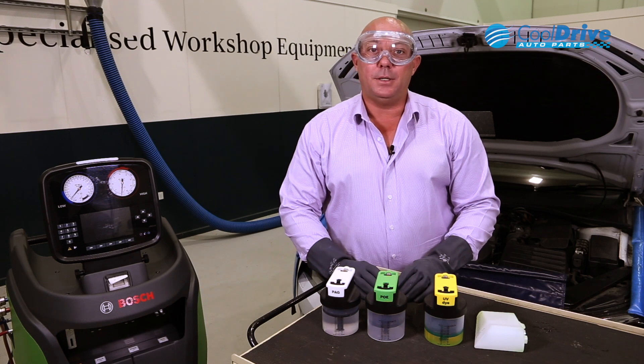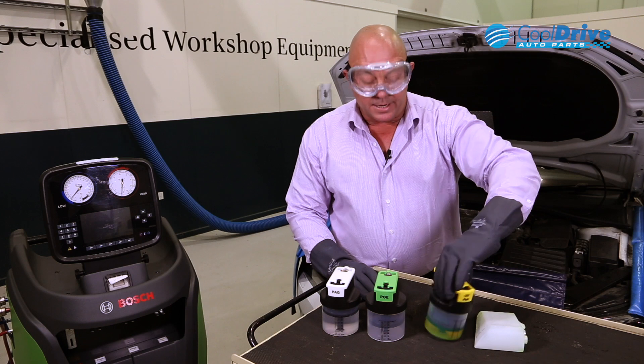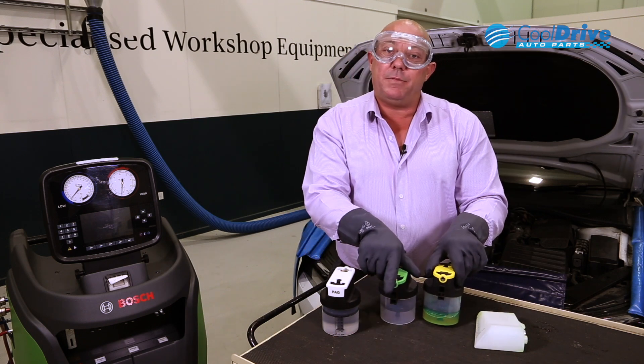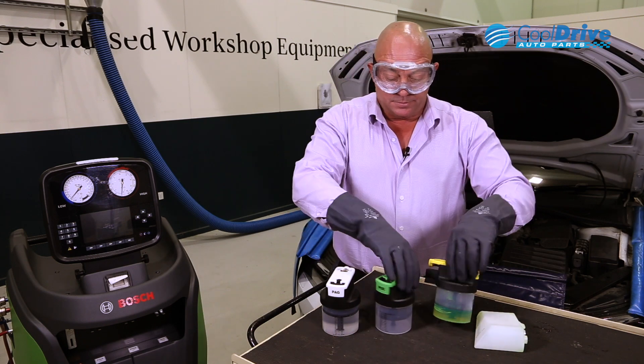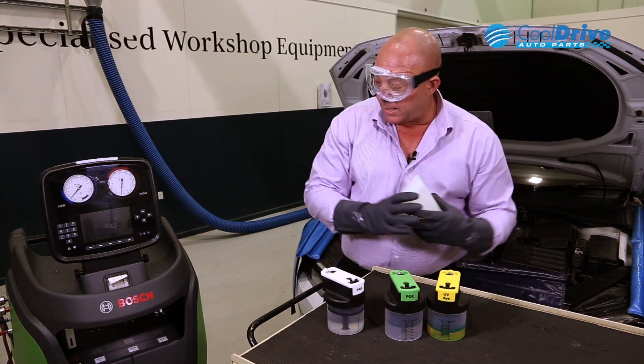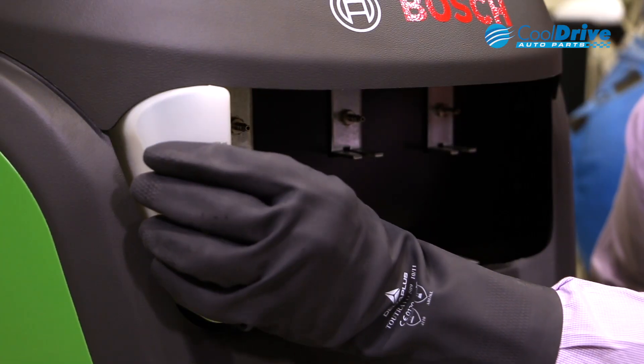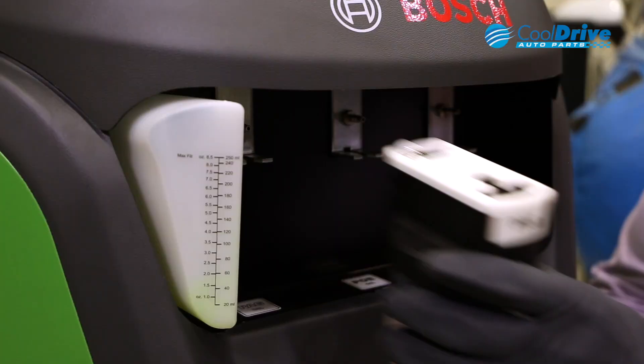Once our bottles have been filled, it's a matter of just applying them to the machine. It's important to note that they actually have locators on the rear so that they can't be fitted to the machine incorrectly. From there, it's a matter of just aligning them. Start with the waste oil first, simply clipping them into place.